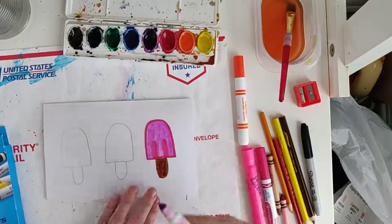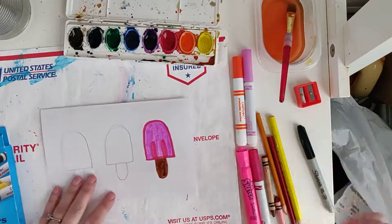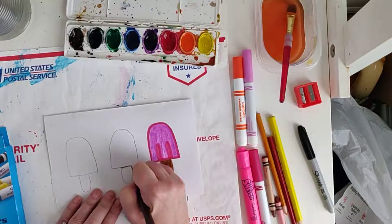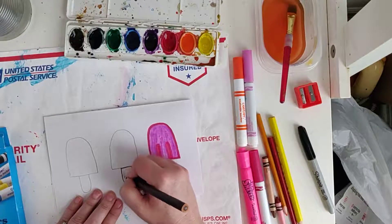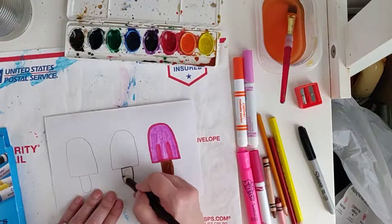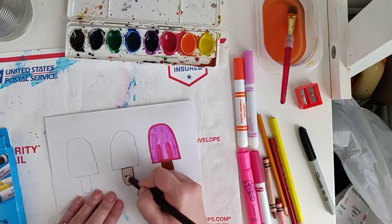Then I'm going to show you what it looks like if you use colored pencils. For this one, I'm going to press hard on the stick like this, and then I'm going to lightly draw the woodgrain there, and then I'm going to go over it. Hopefully you'll be able to see the woodgrain. If not, I can always go back over it once I've filled it in.